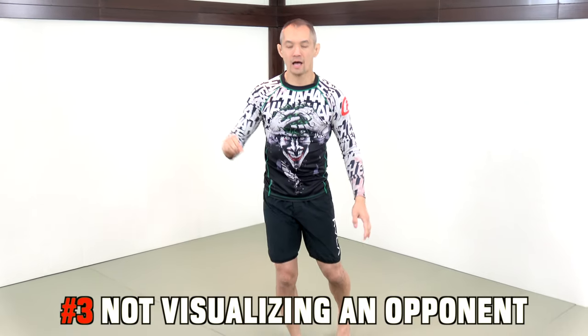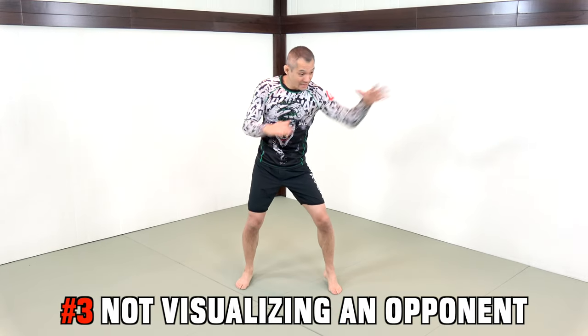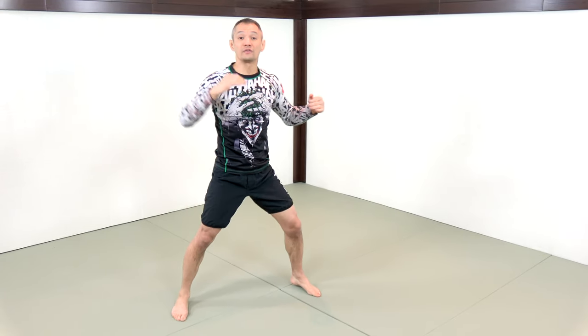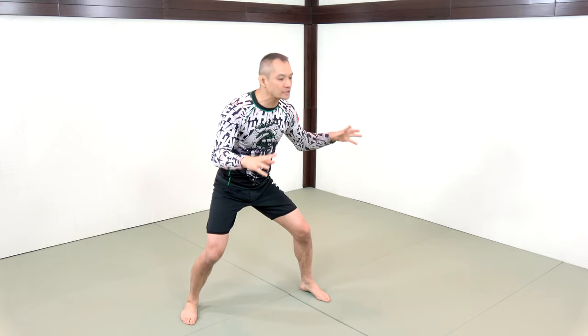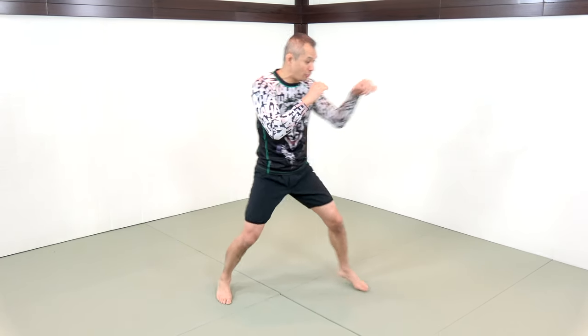The third mistake when it comes to shadow boxing is not visualizing an opponent. When you're shadow boxing, you want to see that opponent in front of you. They are counter-punching you, you are moving around, dealing with their attempts to attack you. It is not just you throwing straight lefts and rights into the air. You want to as vividly as possible see strikes coming at you — you are defending, you are countering, and you are attacking. You want to recreate that sparring experience in your head.